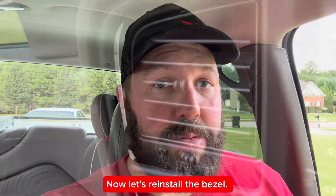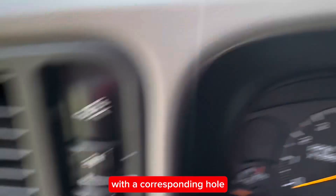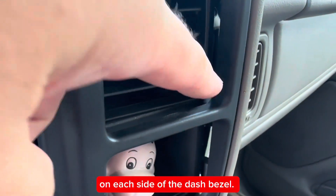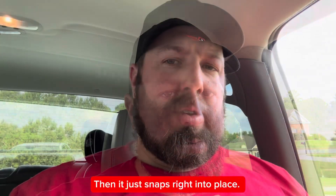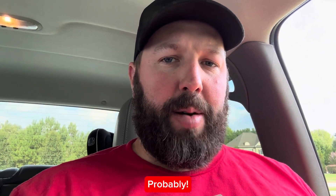Now let's reinstall the bezel. The big thing here is to make sure you line up your indexing dowel with the corresponding hole on each side of the dash bezel. Then it just snaps right into place. So 10 minutes, one socket, and you fix your cluster for free. Probably.